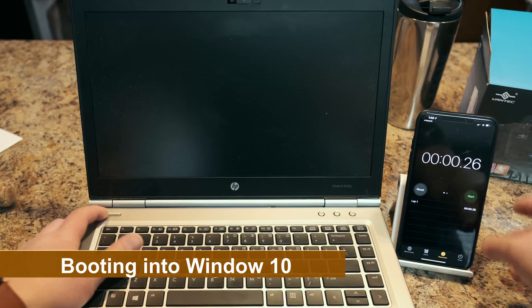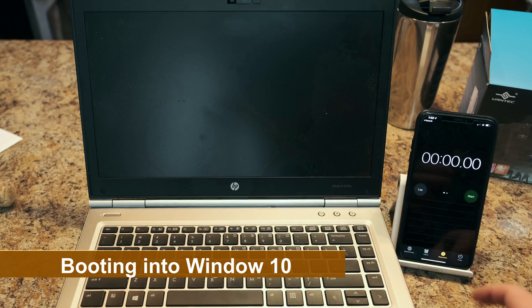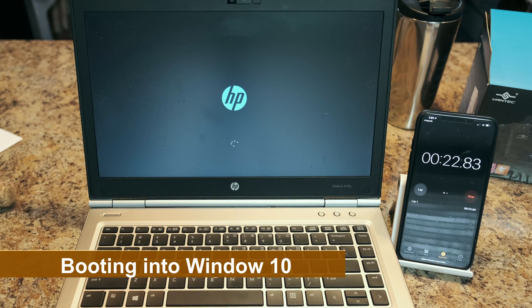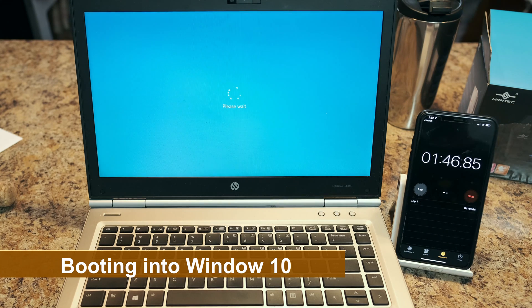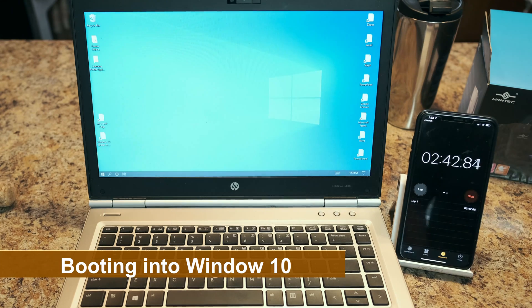I want to show you guys how long it takes to boot into Windows on 4 gigs of RAM with a mechanical hard drive. I sped up the time because you don't want to sit through the whole thing, but I was quite surprised to see how long it actually takes. We're at a minute now and it still hasn't loaded. It's starting to see some progress — we can see the login screen coming on, but still can't log in. That's over two minutes. It took about two minutes and 48 seconds to log in.